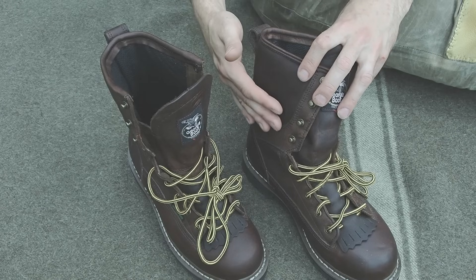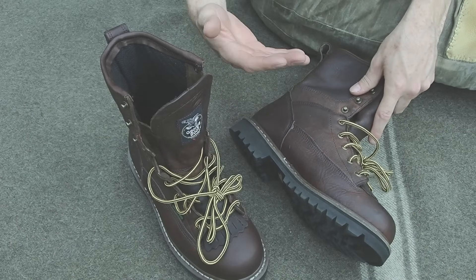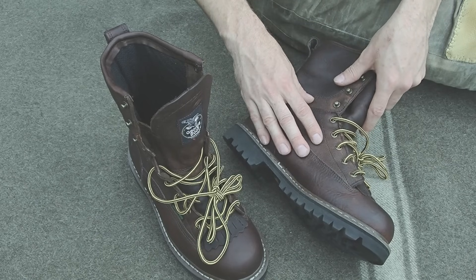Full disclosure — I did pay for these boots with my own money. I'm not partnered with this company, this isn't a sponsorship. This is just the pair of boots I bought after doing my own research. What I was looking for was a nice, well-constructed pair of leather boots.